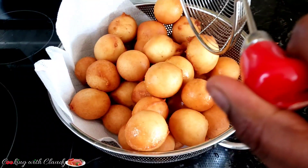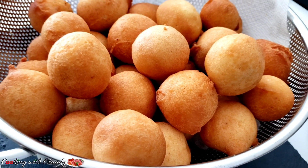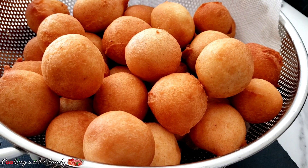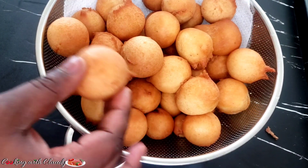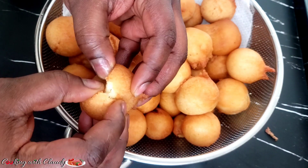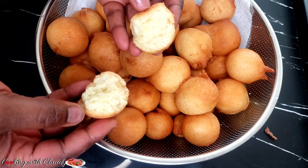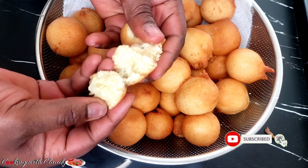Hi guys and welcome back to my kitchen, it's your girl Claudie, and welcome back to my channel Cooking with Claudie. On today's episode I will be showing you how to make super soft but crunchy on the outside yogurt donut — African drop donut or the Cameroonian party donut. If you're new here, a very big welcome to you. To my returning subscribers, thank you so much for all the support. Please take a moment to hit the subscribe button if you haven't yet subscribed.